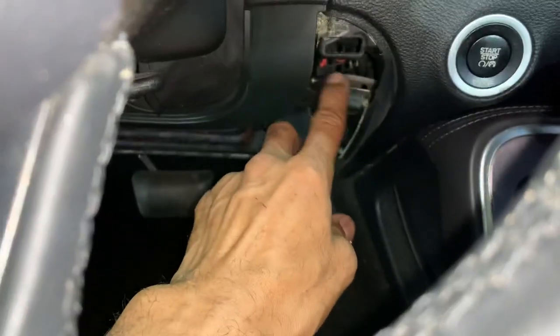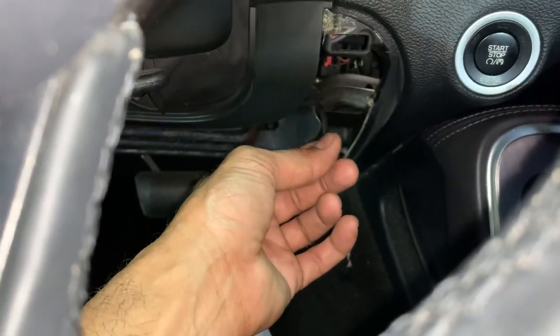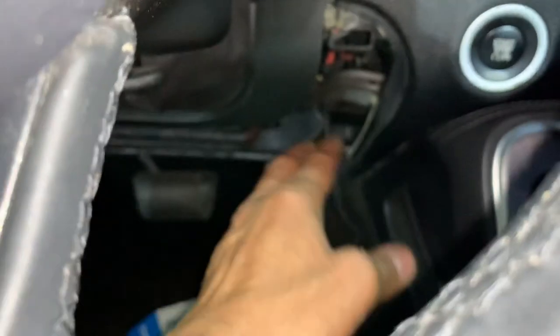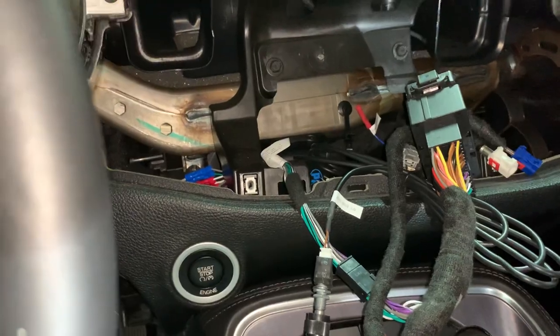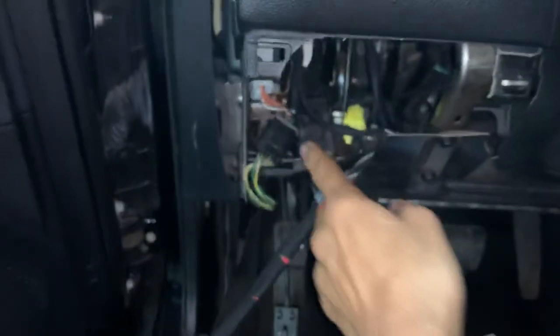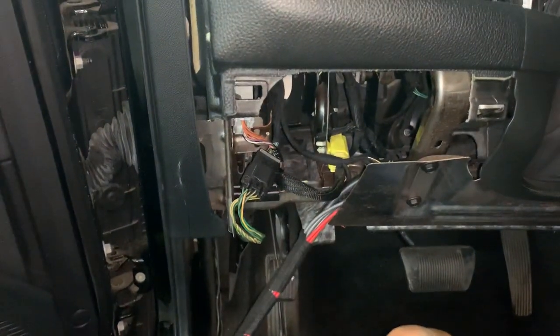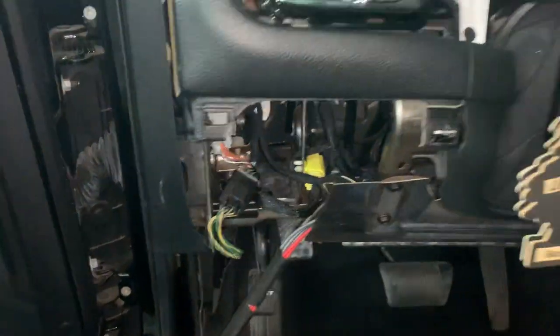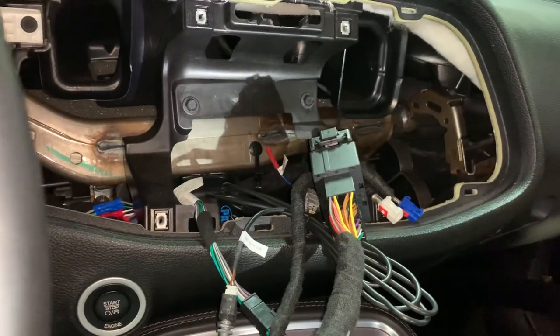I'll find somewhere to hide the bass knob — probably in this under-piece right here. I'll drill a hole so he'll be able to turn up his bass and all that. I might not want to put it up here; I don't want to drill a hole in that piece right there. It's probably fairly inexpensive, so if I do have to change it later down the road it won't be an issue.